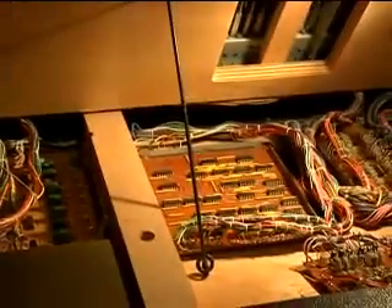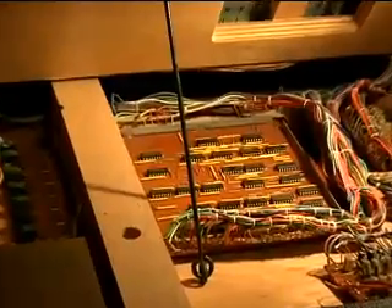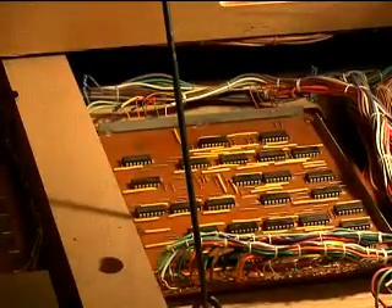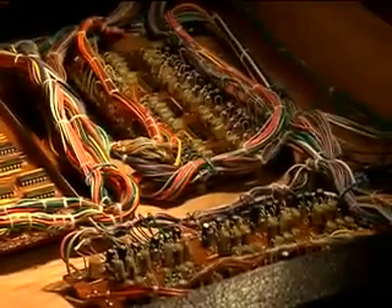I finally traced the fault down to this board right here. It's called the TKC board. The TKC board works in conjunction with these two other circuit boards nearby.